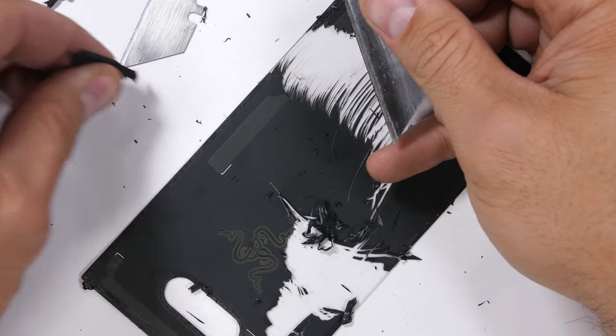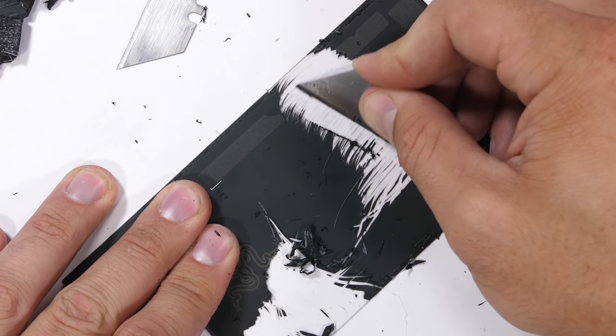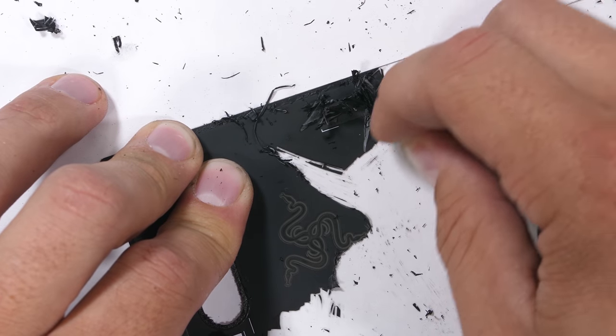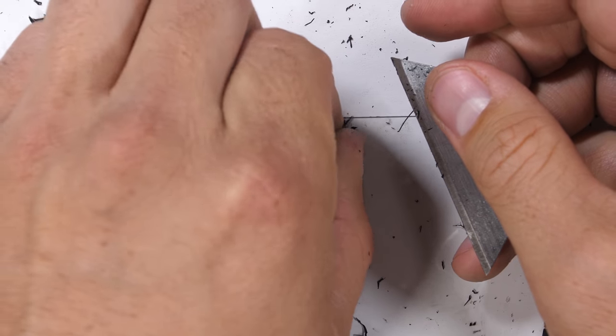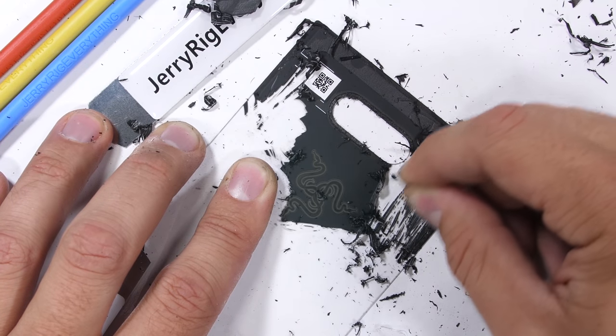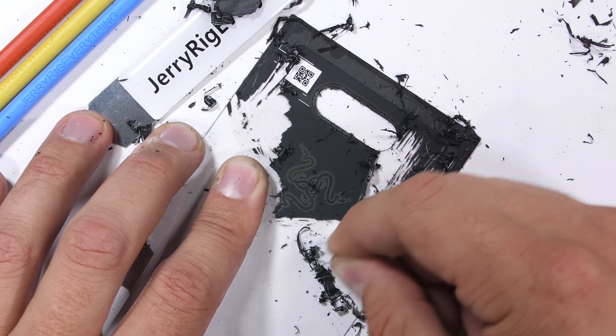I'm going to try to leave the Razer logo intact this time around, since the glow effect of the LEDs on the back panel is kind of what makes this phone stand out. It looks like the snakes are stuck on with the same fragile coating as the rest of the glass, so cutting around them is going to be rather tedious.